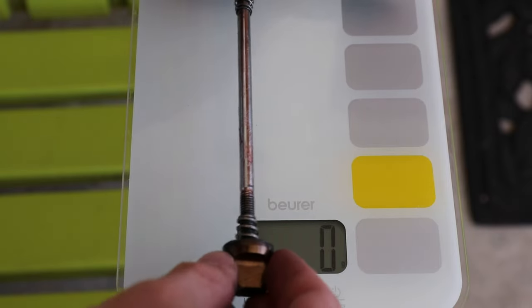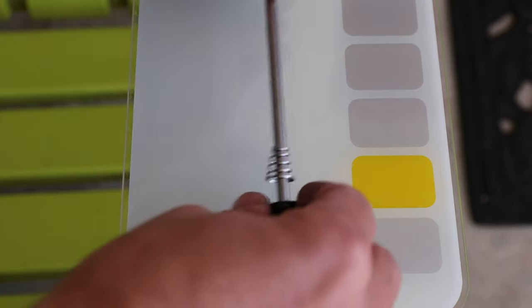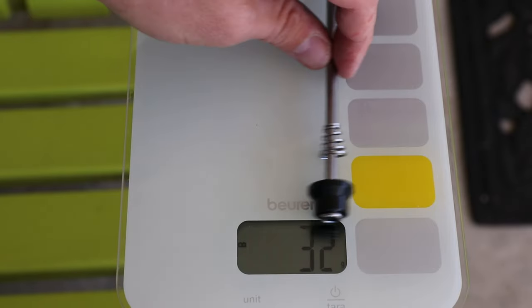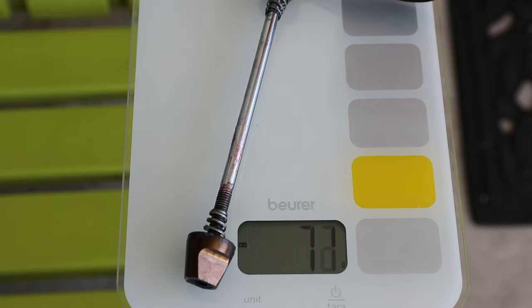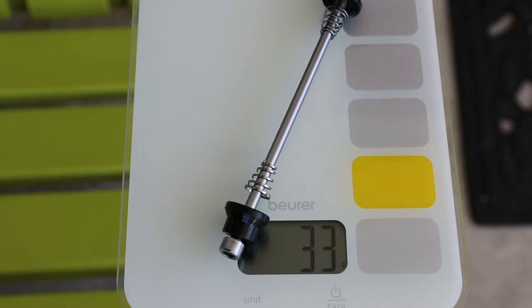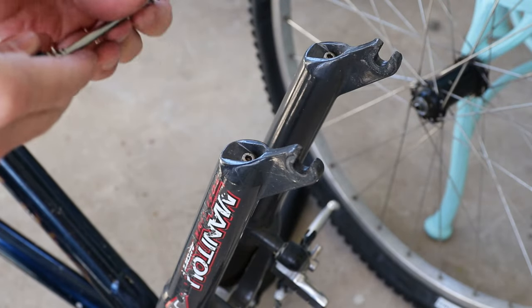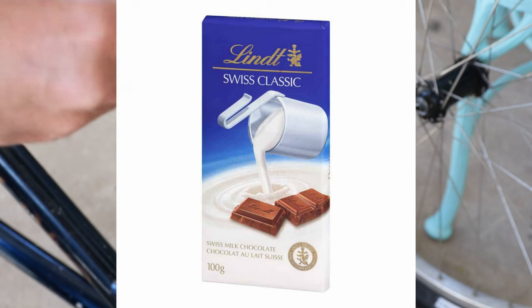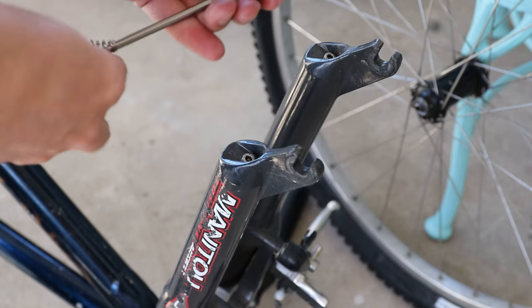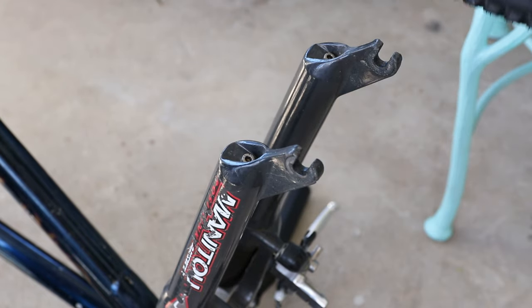Let's go ahead and check the weight. Here is the front skewer — the normal old one — 71 grams. The new one: 32 grams. So you're saving 40 grams on the front alone, maybe another 40 or more on the back, so about 80 grams total. A hundred grams is like a chocolate candy bar from the grocery store. So the weight savings here by switching to these skewers is roughly a candy bar's worth. And they look cool.